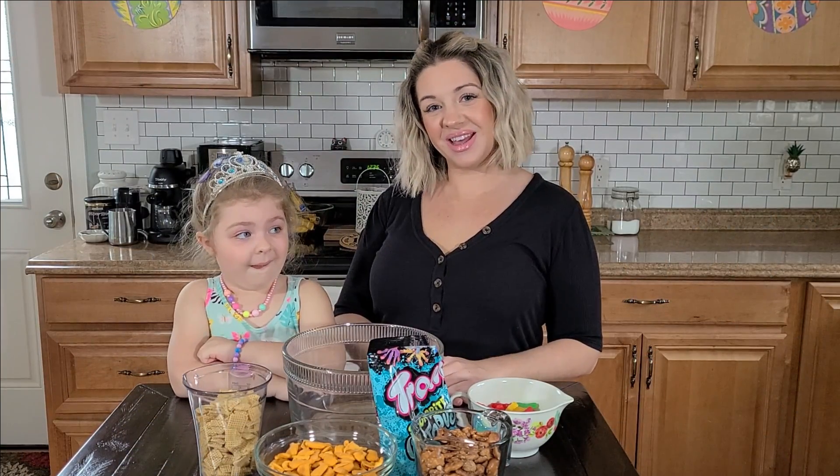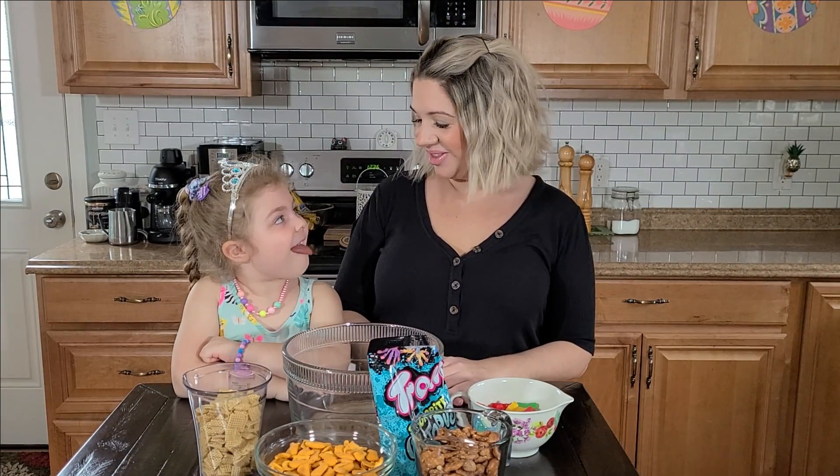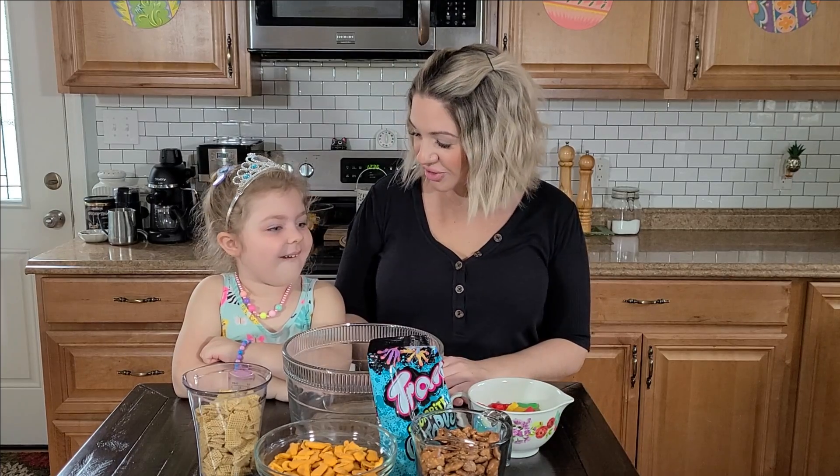Hi, welcome back to the Almost Daily Des YouTube channel. Lou and I are back and ready to make a special treat.